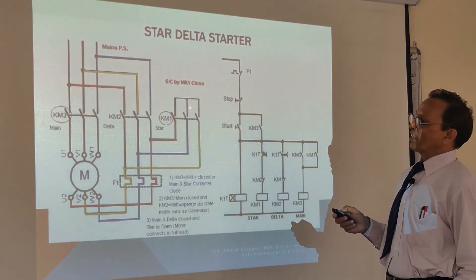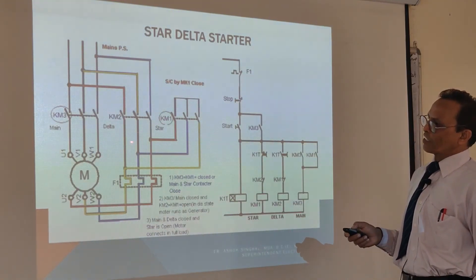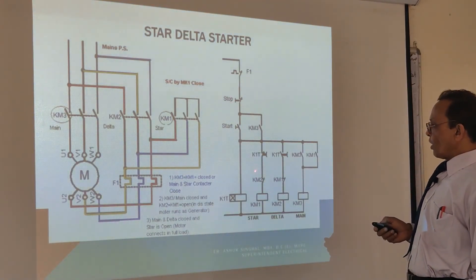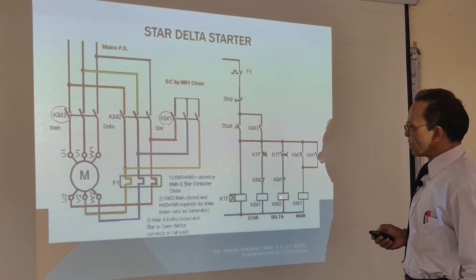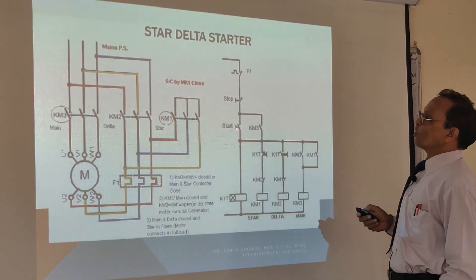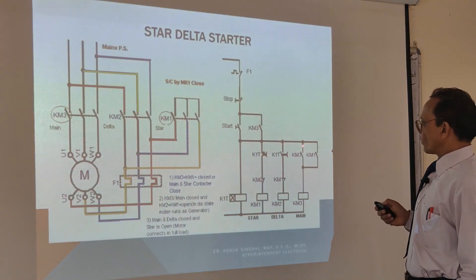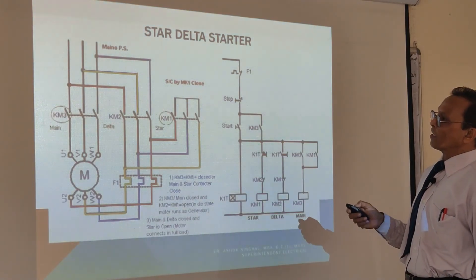So now your star is broken. KM3 and KM2 are energized and the power coming through this, through the delta circuit, the circuit is completed. This is the electrical interlock — KM2 energized ensures that KM1 is not getting energized. So your circuit keeps on coming through this, through this, through this — this is made, through this — this is made, and your motor keeps on running.